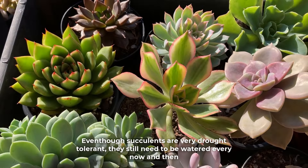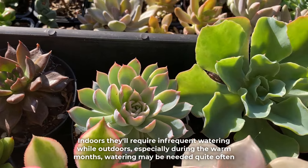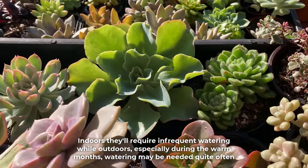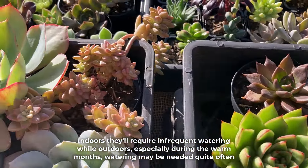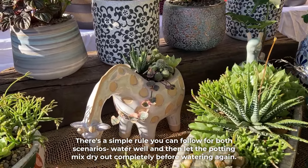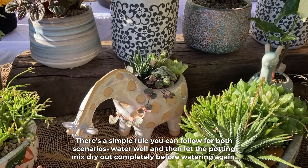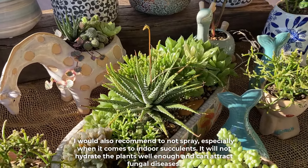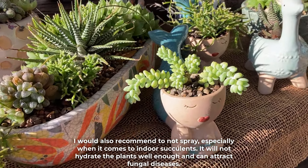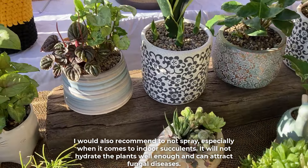Even though succulents are very drought tolerant they still need to be watered every now and then. Indoors they'll require infrequent watering, while outdoors especially during the warm months watering may be needed quite often. A simpler rule you can follow for both scenarios: water well and then let the potting mix dry out completely before watering again. I would also recommend not to spray, especially when it comes to indoor succulents, as it will not hydrate the plants well enough and can attract fungal diseases.